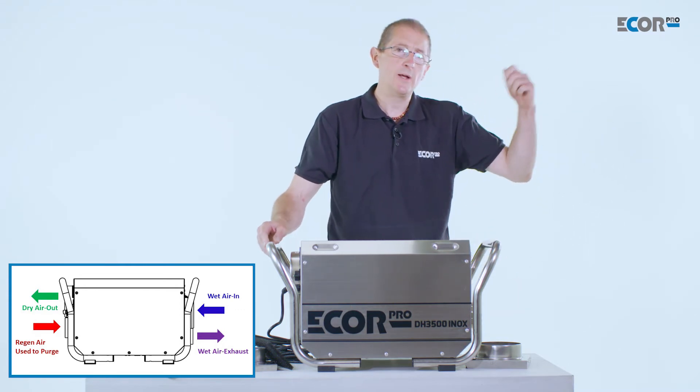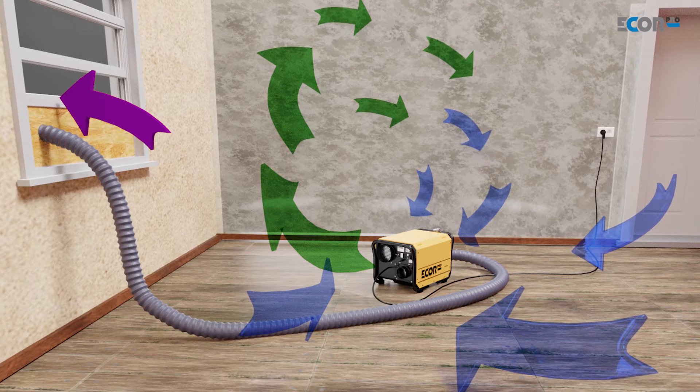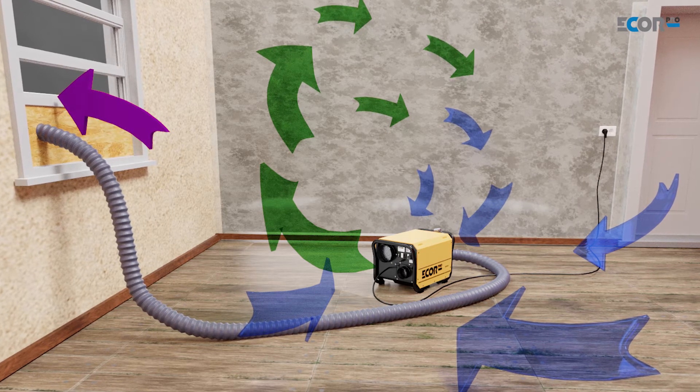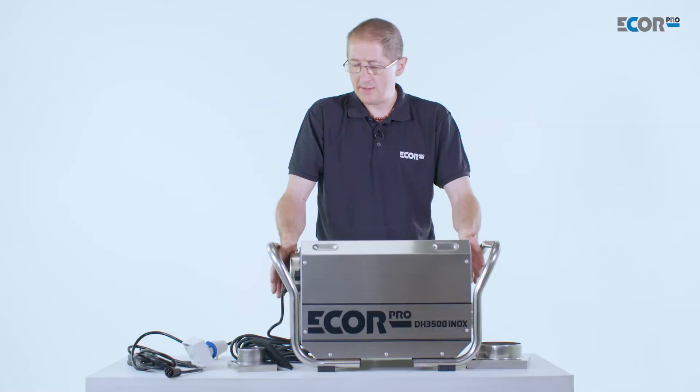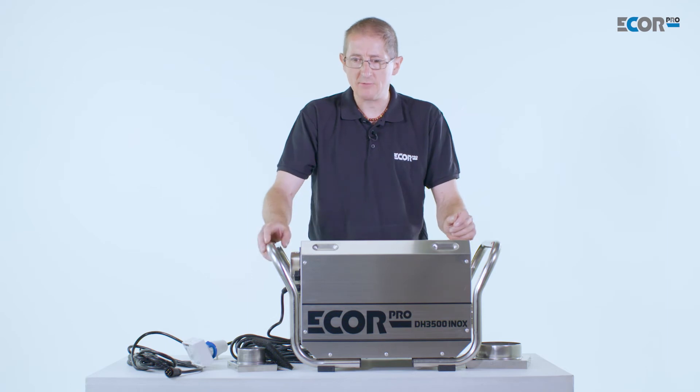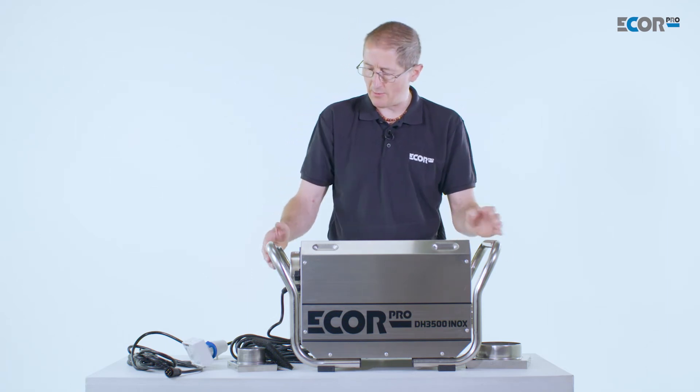That humid air needs to be fed away from the area which we are drying and ideally fed externally. The machine itself is very simple to operate — it's moving about 400 cubic meters of air an hour, and independently the regenerative drying fan is moving about 125 cubic meters of air per hour.